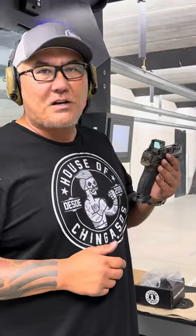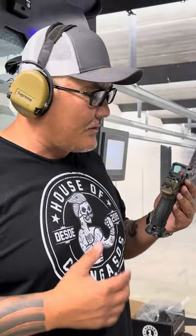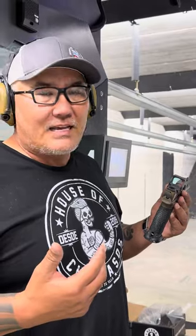Hey guys, Scott Zielinski of Modern Samurai Project here. I'm going to do just a little bit of a durability test on the 507 Comp from Holosun. It's not going to be anything like Aaron does — I'm just going to whack the shit out of this thing just to give you an idea of how tough it actually is.